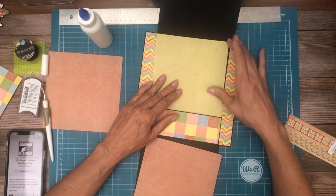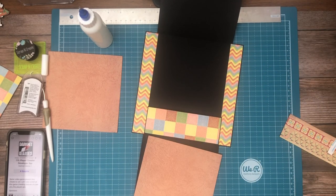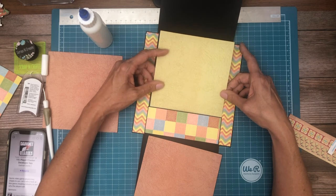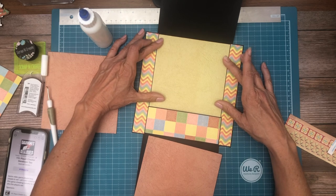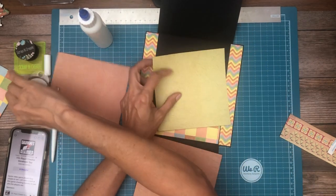Same thing here — I'm going to have to trim that down a little bit so we have these two color-blocked areas. I'm going to do a little bit at a time; I don't want to over-trim it. I'd rather be safe than sorry. That's pretty good, if I do say so myself.